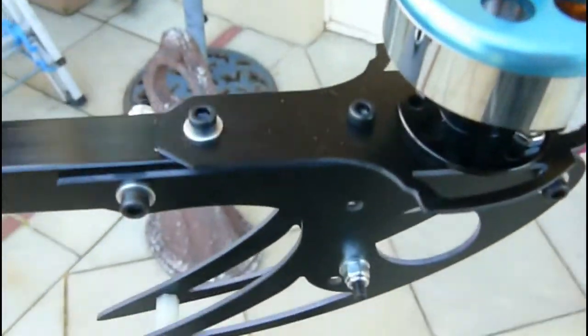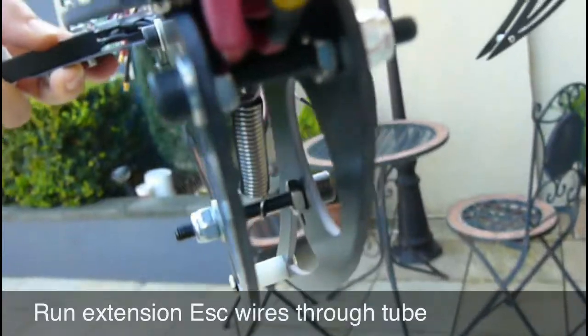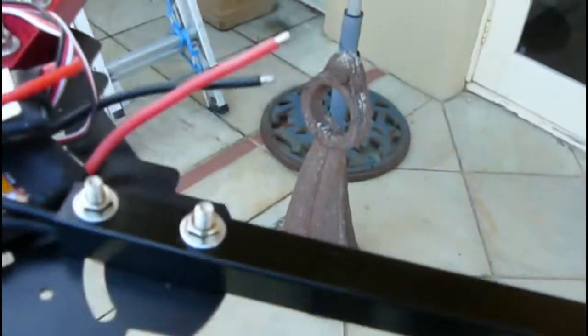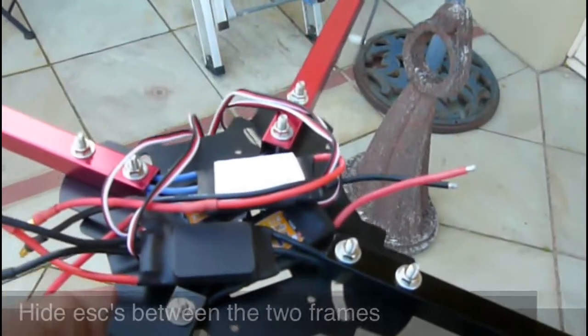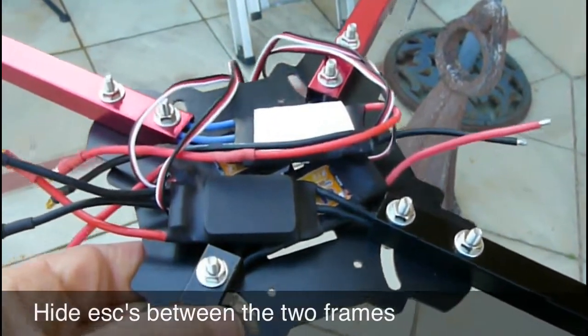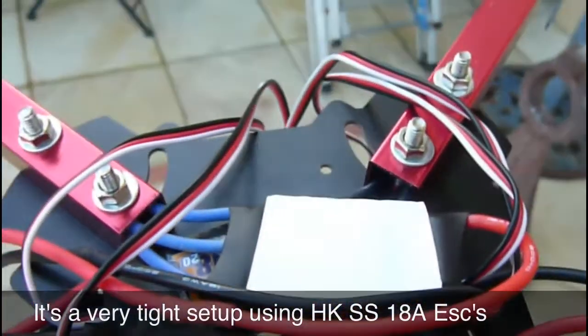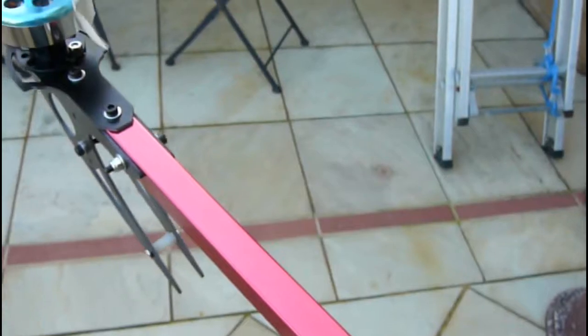I spent quite a bit of time putting it together without instructions — actually maybe three nights in a row working on this. There were a lot of bits that I had to add myself. I used a lot of extra 3mm nuts and some 3mm screws.